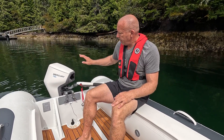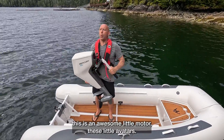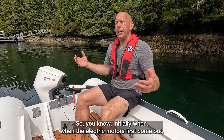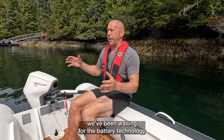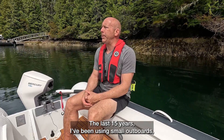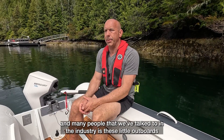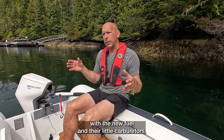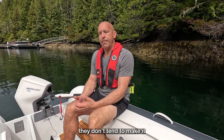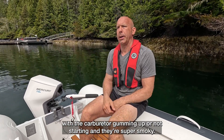Today we have the new Mercury 7.5e. This is an awesome little motor. When the electric motors first came out, we've been waiting for the battery technology to get to the point where they were actually practical to use. The last 15 years, I've been using small outboards for stuff like this as a tender on my bigger boats. What I found, as well as many of our customers and many people in the industry, is these little outboards with the new fuel and their little carburetors don't tend to make it through a season without having some sort of issue with the carburetor.